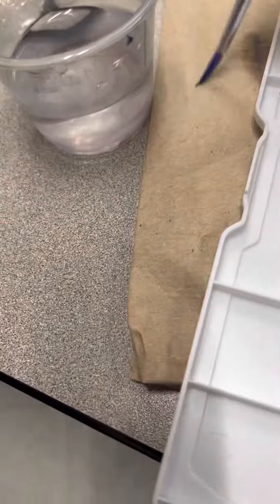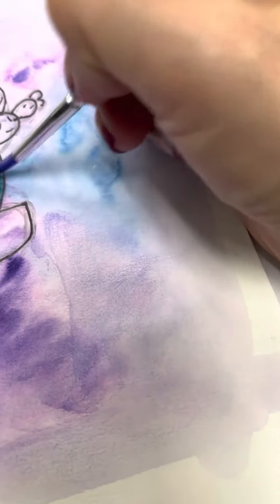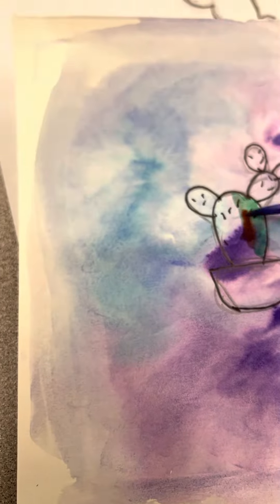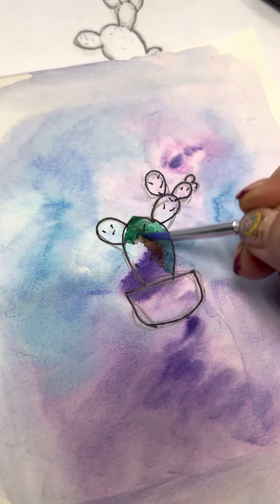I'm going to use my towel because I also want to blend it with a little bit of brown. So I'm going to add a little bit of brown, get a little bit more brown, and blend my green with my brown.